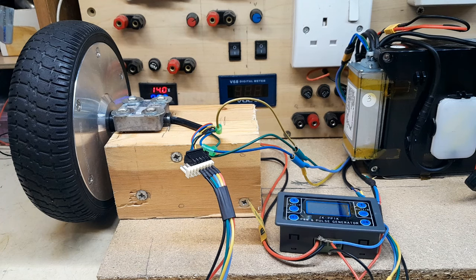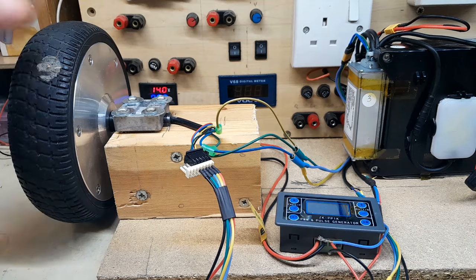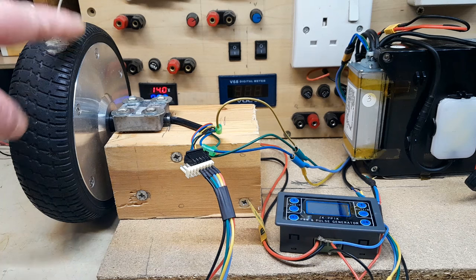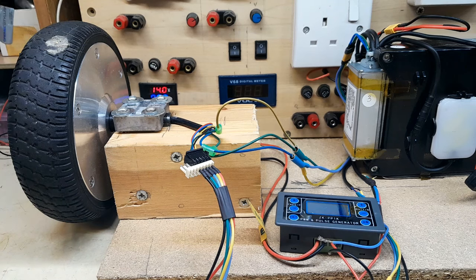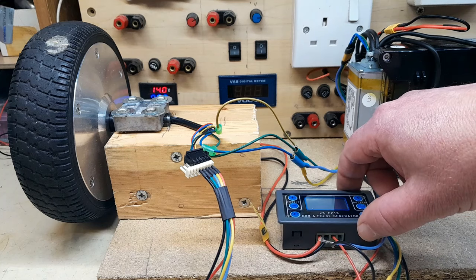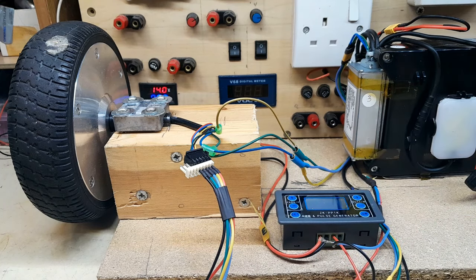What I have is a wheel or motor off a hoverboard — more properly known as a balance board. I think it's 36 volts. And a cheap function generator, or signal generator — this is going to simulate the pedal assist function by giving me some square waves. After doing loads of research on online forums and videos, this is what I've come up with.